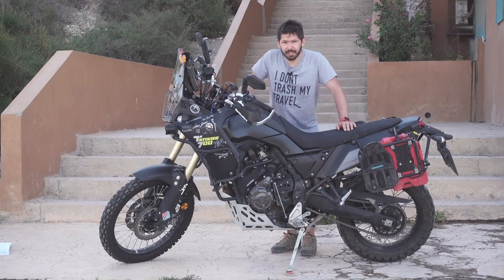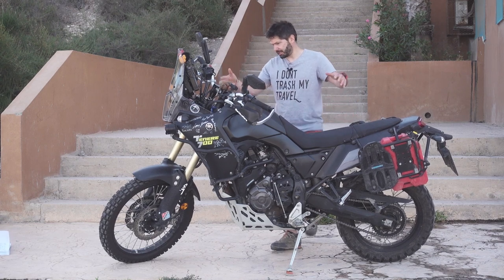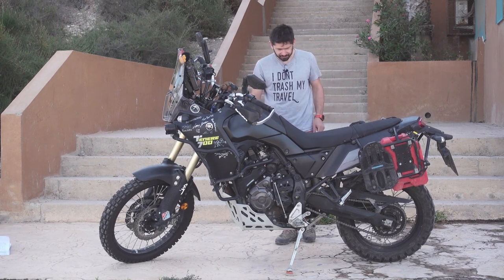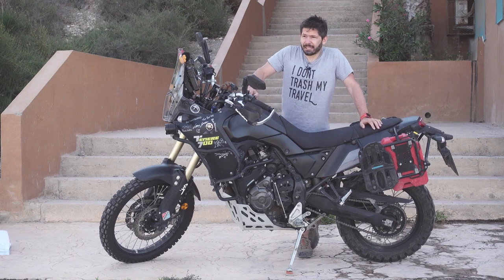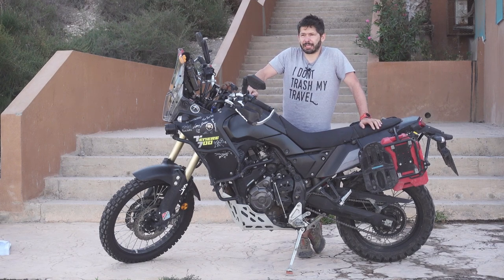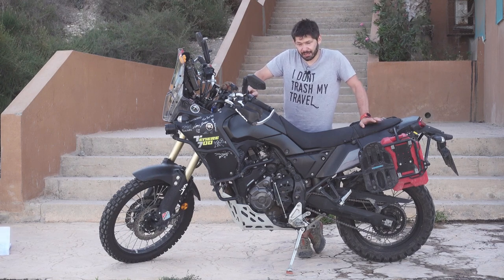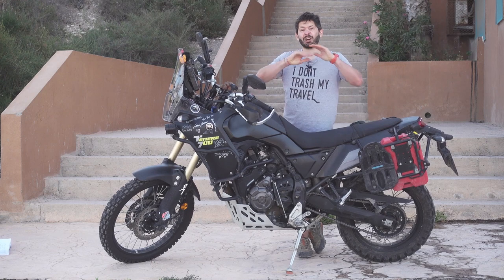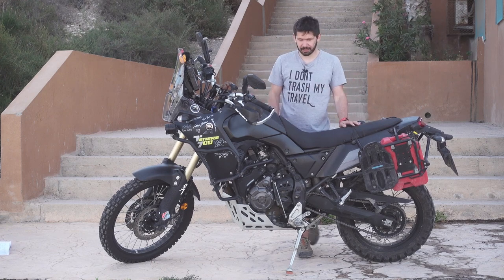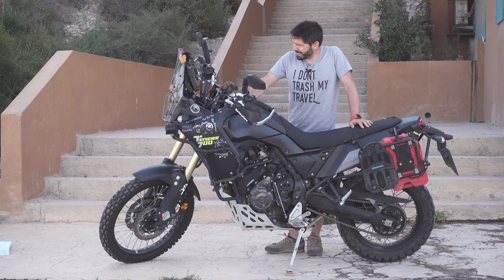Hello everyone, Farhan Furter here, and this is the 10,000 kilometer review of the Yamaha Tenere 700. The most important piece of information about this motorcycle is that it's absolutely awesome — and that's it, that's the review really.